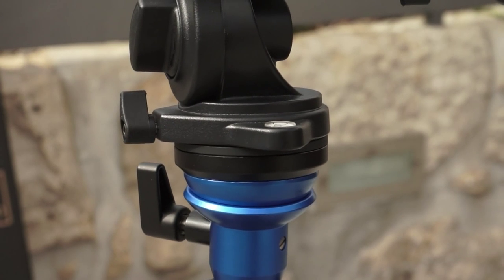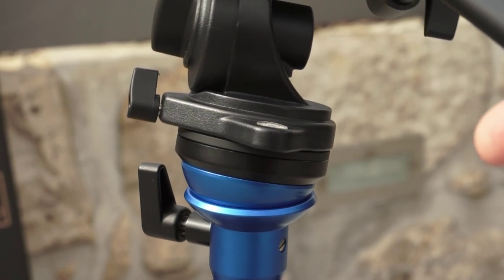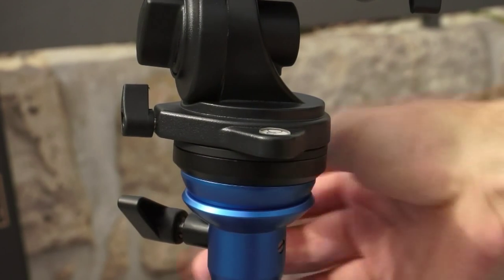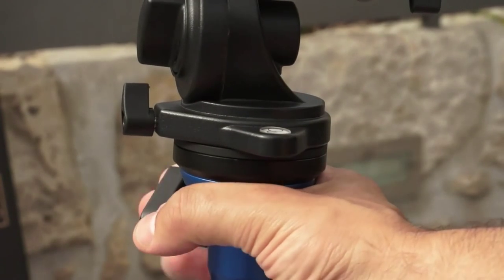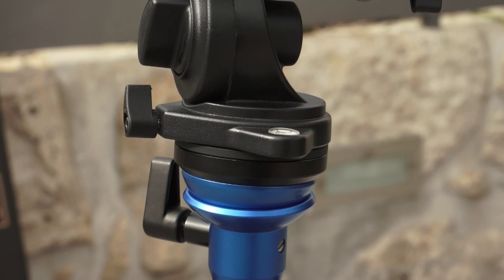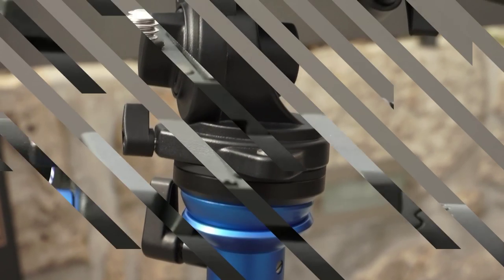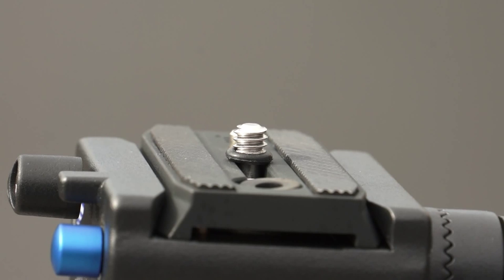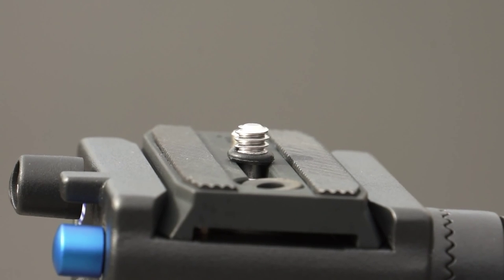Here I can manage to open or close it and it won't move — it locks nicely. We have here the support, the most useful support for most cameras. It's like a universal support, but it also comes with three more supports included.